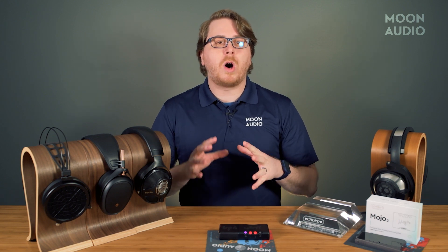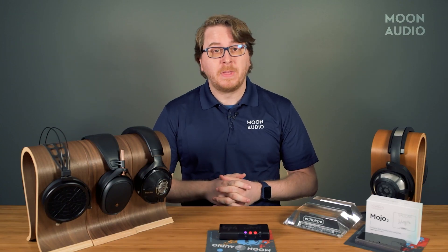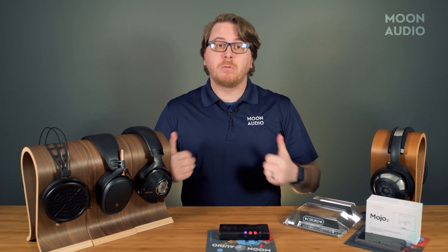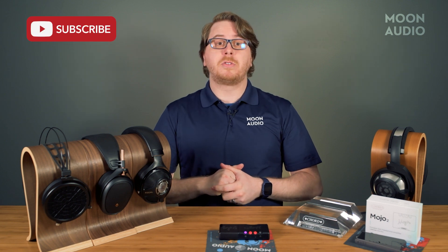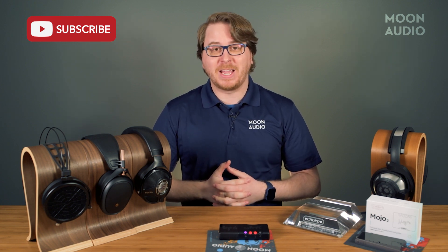This has been a general walkthrough of the controls and functions of the new Mojo 2. We have lots more information included in the written review and the Mojo 2 user guide, which we've developed here at Moon Audio — we'll link to both of those below. Be sure to check out Drew's full video review of the Mojo 2 with his sound impressions and overview. If you liked this video, hit that thumbs up button and remember to subscribe. If you have any questions, feel free to leave a comment, and as always, thanks for watching.